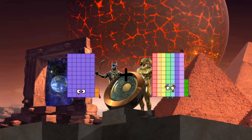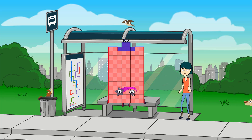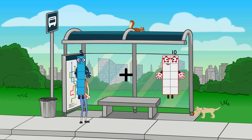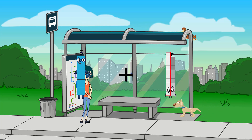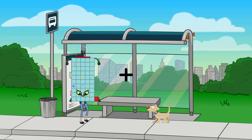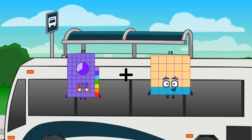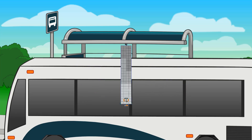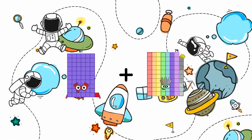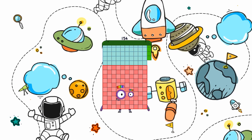62 plus 44 equals 121. 5 plus 19 equals 24. 67 plus 25 equals 92. 61 plus 93 equals 154.